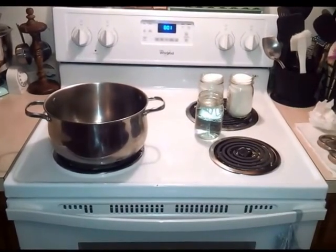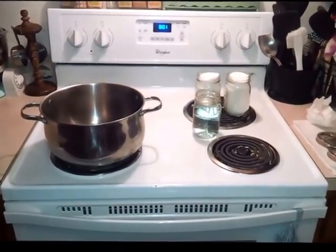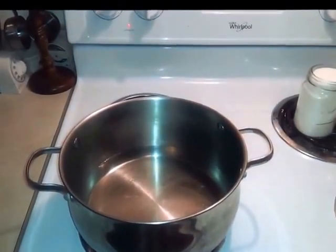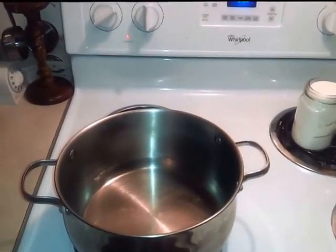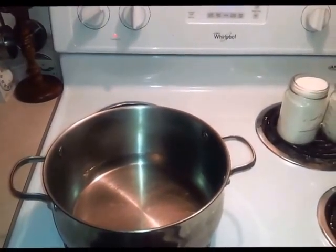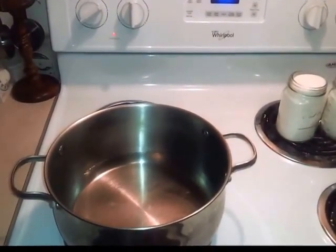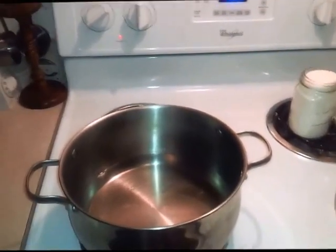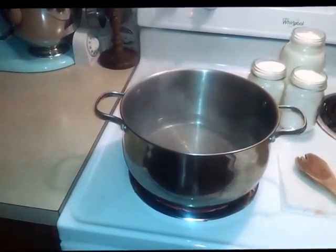Water's in there, now just gonna heat it up until it's almost boiling, then I'll start adding the sugar. I like to add to hot water to get the chemical effect that needs to happen. It's just getting ready to boil.